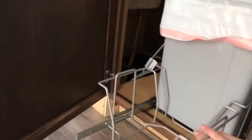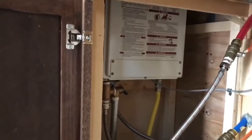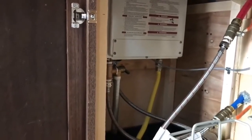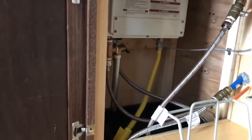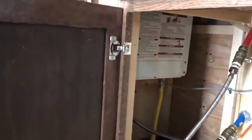We have an on-demand water heater and a trash and recycling unit in here. It has a drain pan underneath in case of overflow and it's all to code.